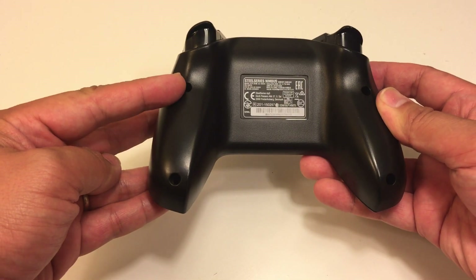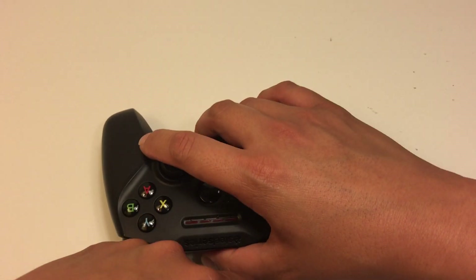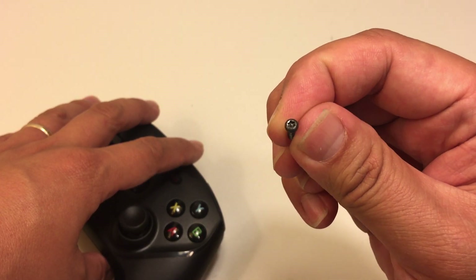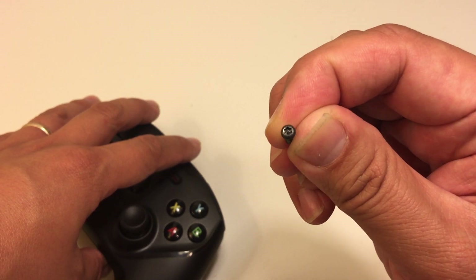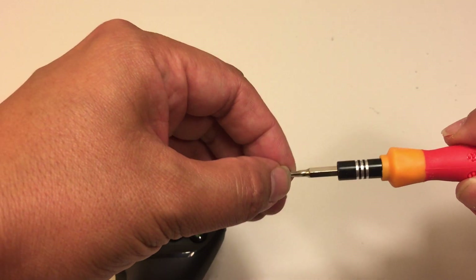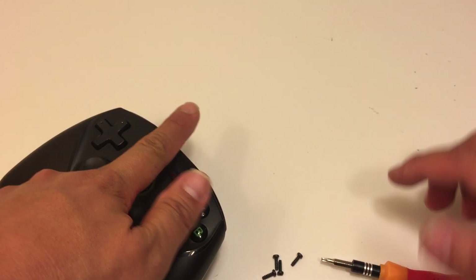There are four screw holes in the back — here, here, here, and here. I already took the screws out and they look like this. You can see they're six-sided and have a little security pin in the middle. I was able to get them out with a six-sided bit even with that pin — it still kind of fits and unscrews.